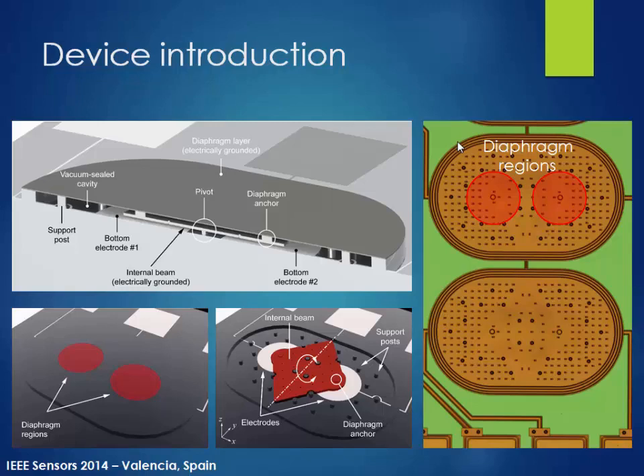On the right-hand side, you can see the micrograph of the actual device. The regions represented in red are our actual diaphragm area. Although the rest of the area is also membrane, it is supported by rigid posts — so those areas of the diaphragm are not moving. Only the diaphragm anchor areas move depending on the incoming sound field.